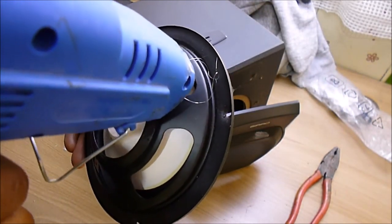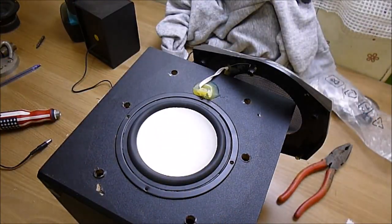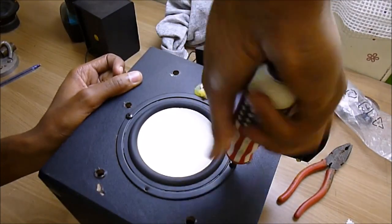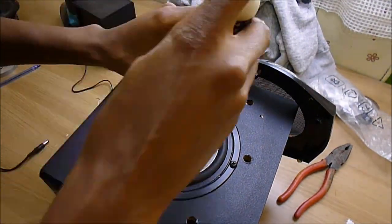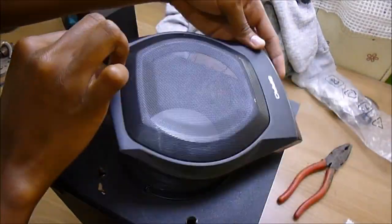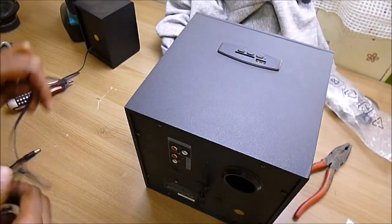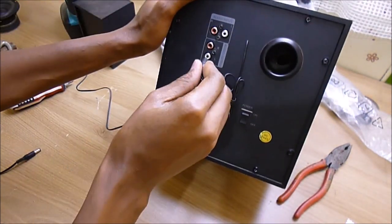So this is the hot glue gun. Let's test this machine.